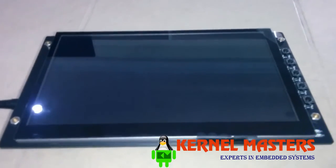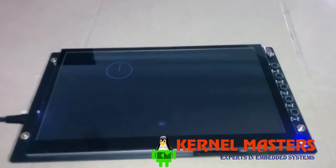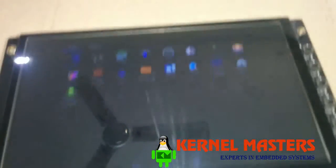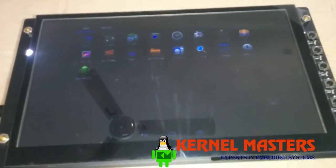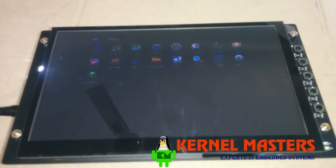As we have ported Jelly Bean 4.2, it just looks like a tablet or a mobile phone. So this is the explanation of our project in brief. Thank you.